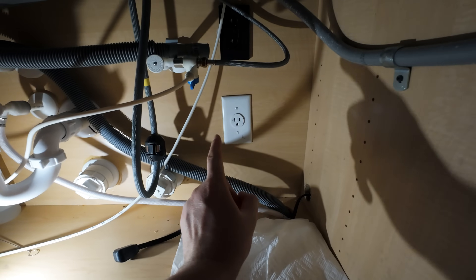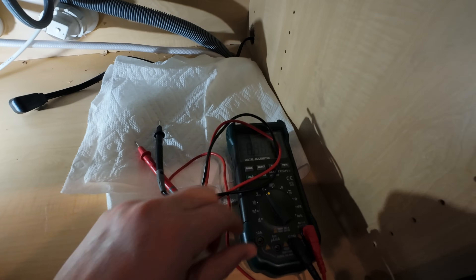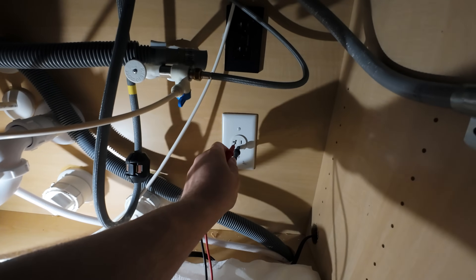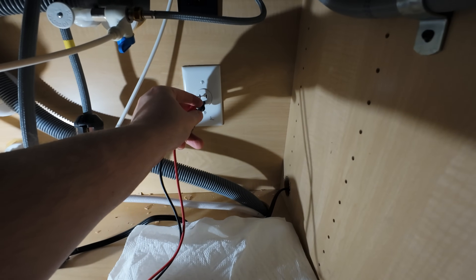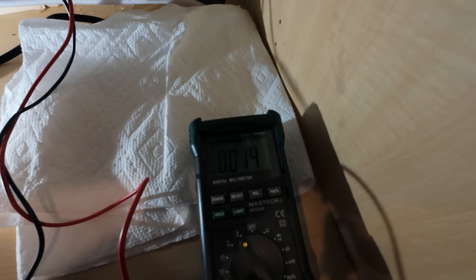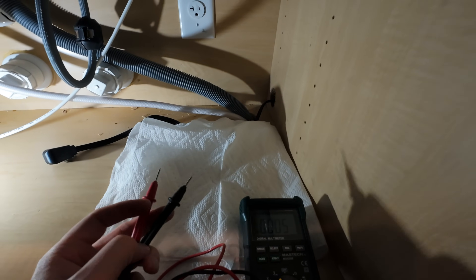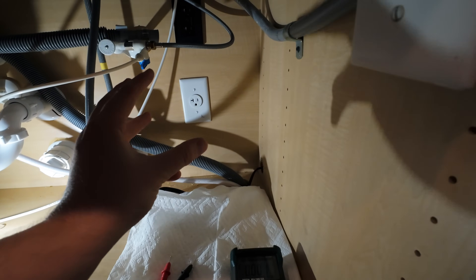Now that the breaker has been turned off, we can verify that via an outlet tester or, if you have a multimeter like I do, go ahead and put it in volts AC and test to see if we have power. Put the black lead into the ground — the bottom circular post — and the hot lead into one of the positive terminals. The multimeter is telling me there is no power; it would read about 120 if still powered. You don't want to accidentally turn off a mislabeled breaker and get a nasty surprise when you take this apart.